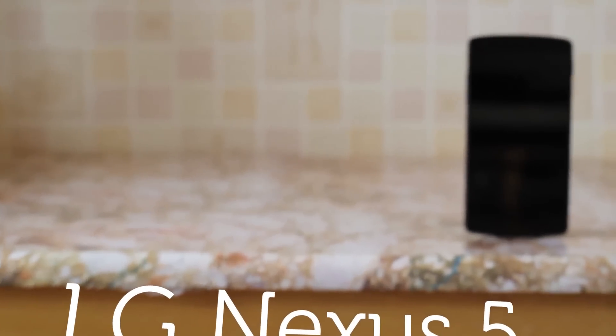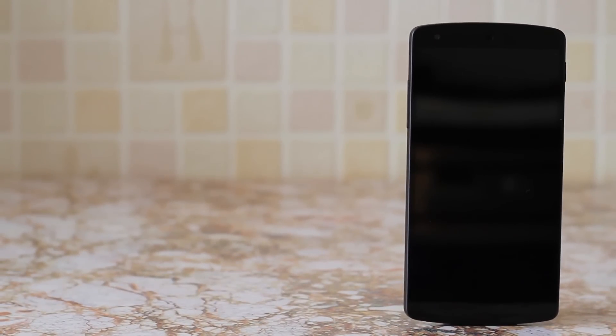Welcome to a review on the LG-made Google Nexus 5. Let's find out if it stands up to other flagship smartphones.